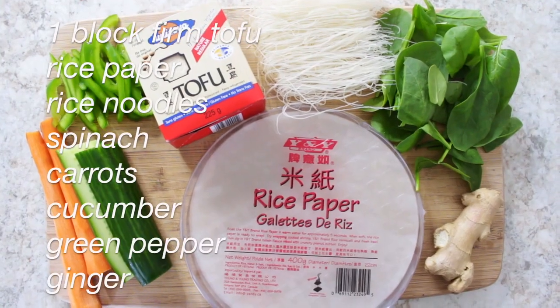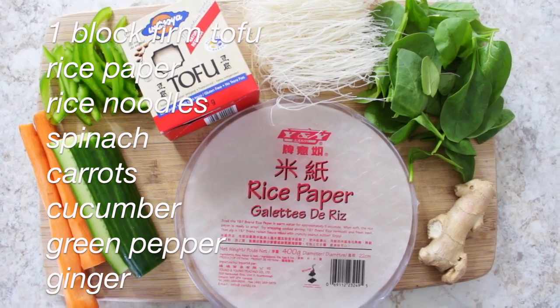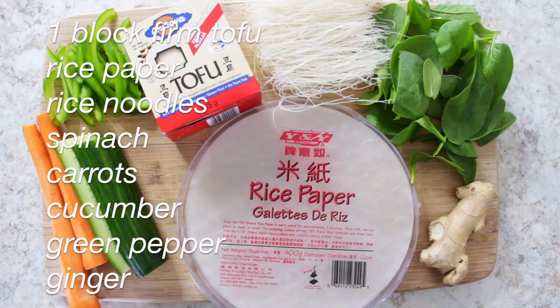For that you need a block of firm tofu, rice paper, rice noodles, spinach, carrots, cucumbers, green peppers, and ginger.